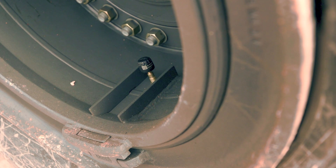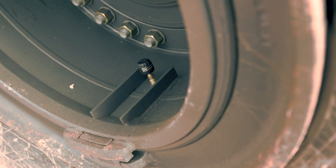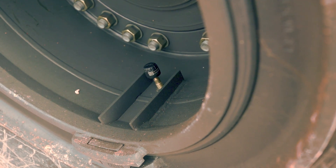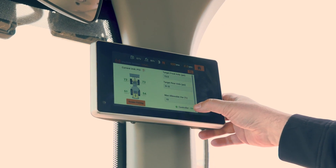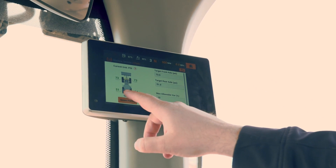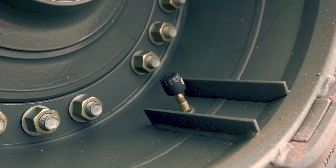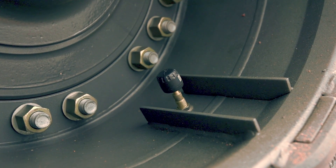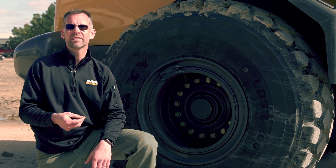The all-new tire pressure monitoring system on Case G Series wheel loaders features individual sensors that mount to the valve stem of each tire, along with a receiver module that communicates the pressure for each tire onto the display and alerts the operator when the tire pressure is outside of the set range. Never operate on over or under-inflated tires again.